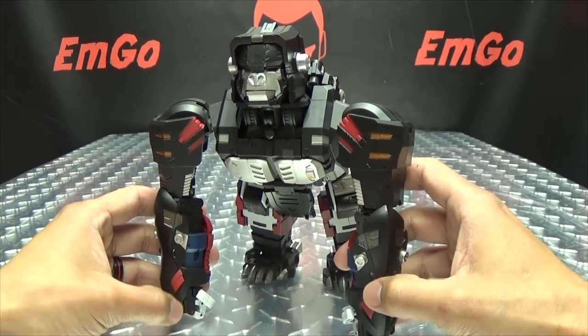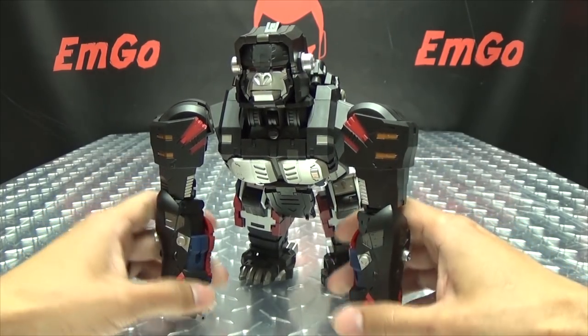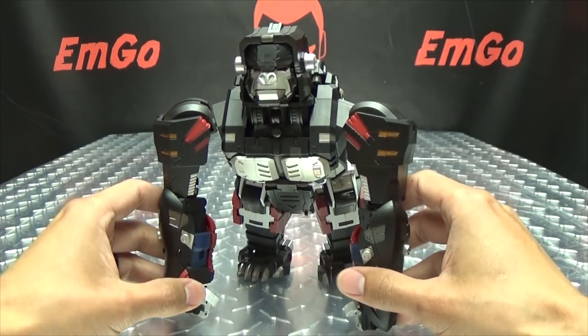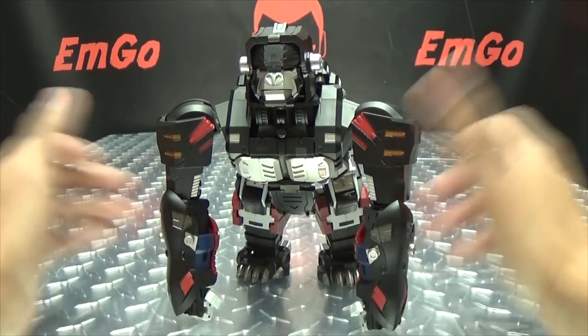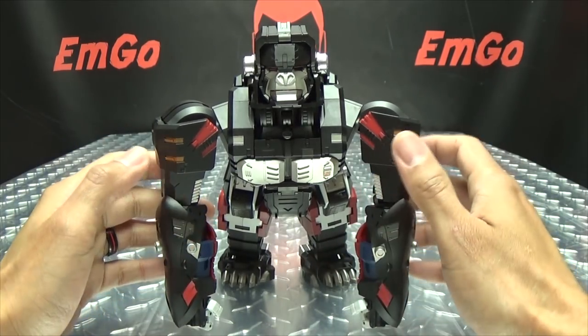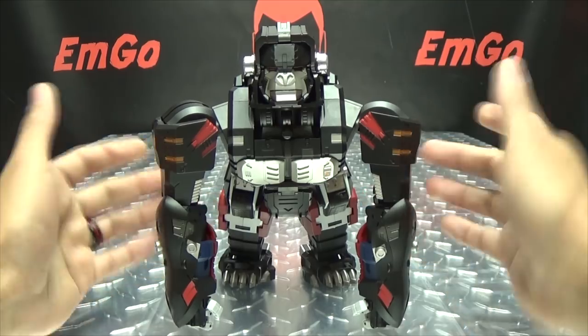So here is Gorilla in his monkey mode, and yes I'm going to call it a monkey for the rest of the video, because I know how mad it makes people when I call this a monkey. Go ahead, see if I care. You in my house, remember that — you in my house!